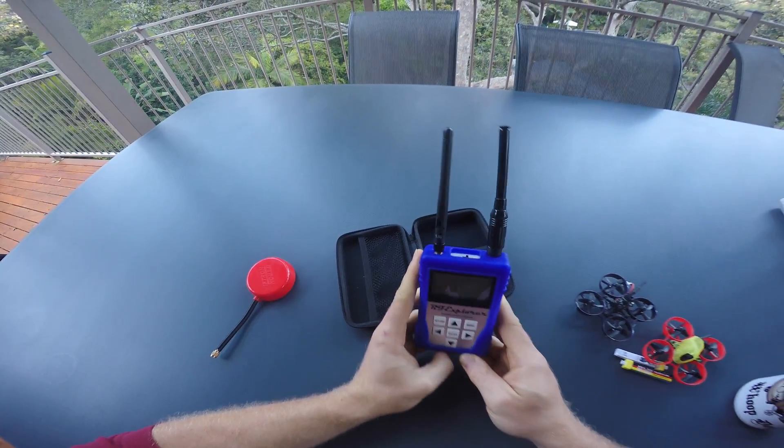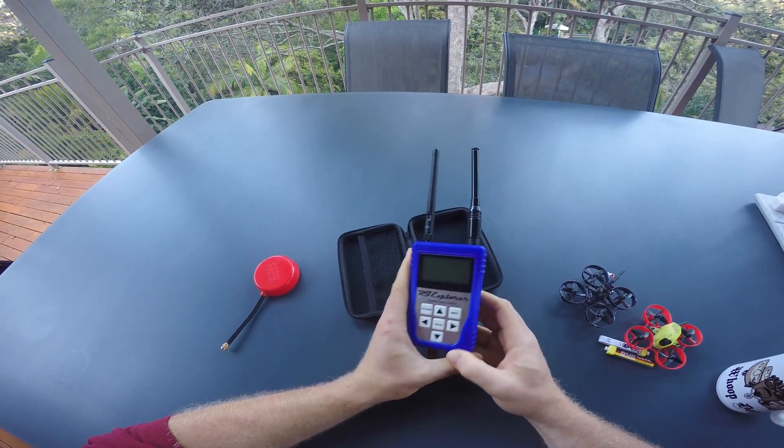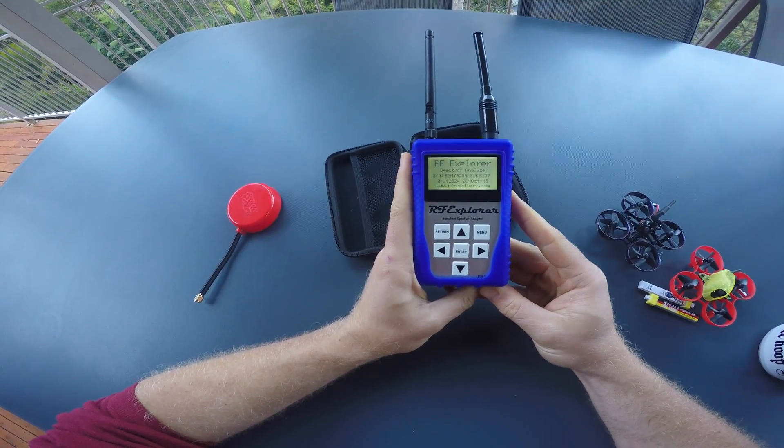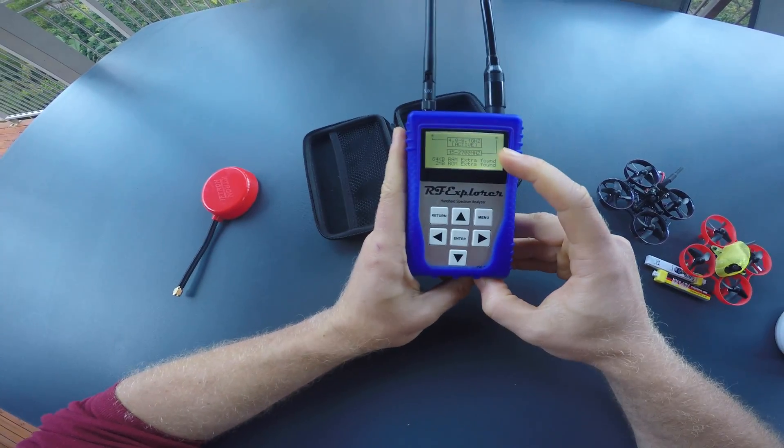You can get this device with a variety of receiver modules. If you turn it on, it will show you which modules are installed.